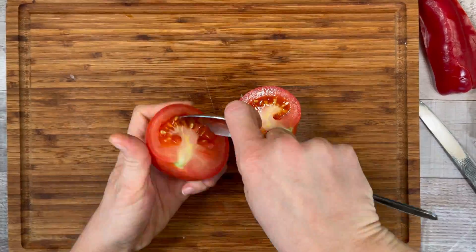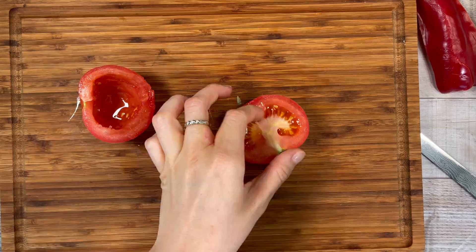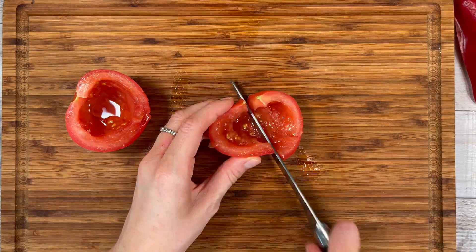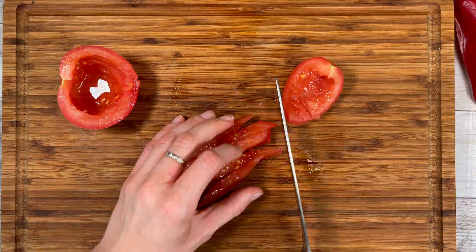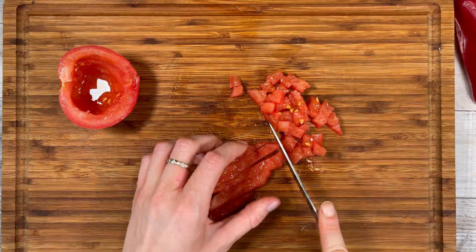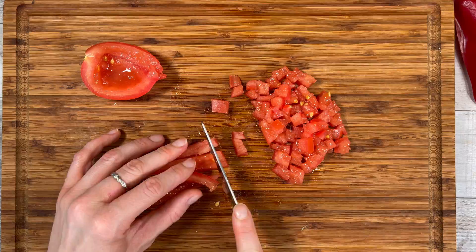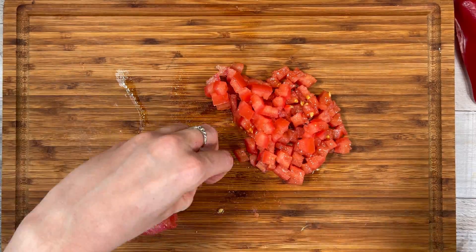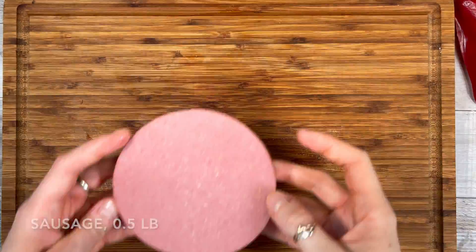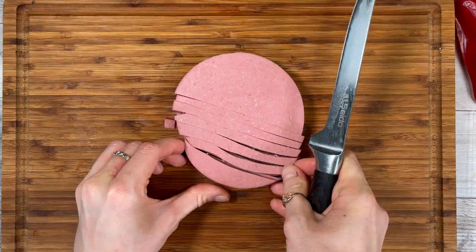Chop one tomato, making sure to remove the seeds first as they're going to make your sandwich too watery. Next, chop the sausage into small pieces. Again, any other type of sausage will work for this.